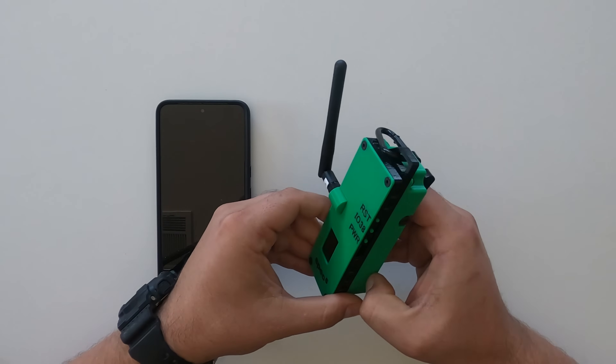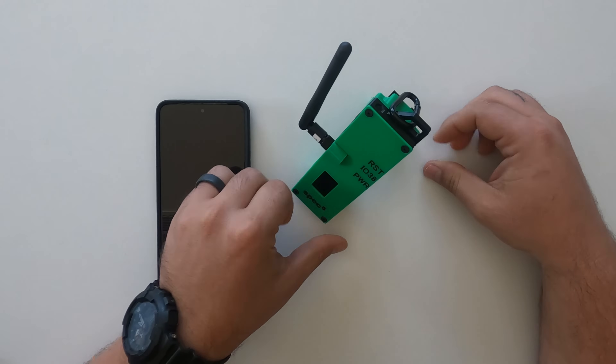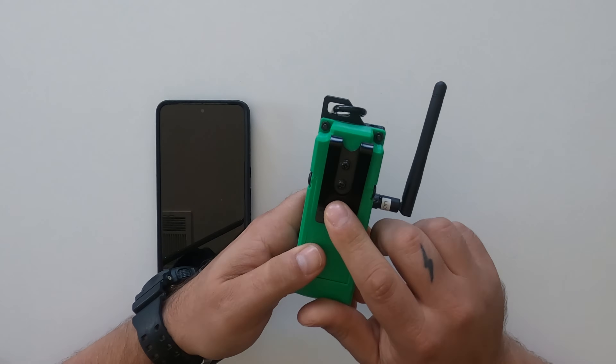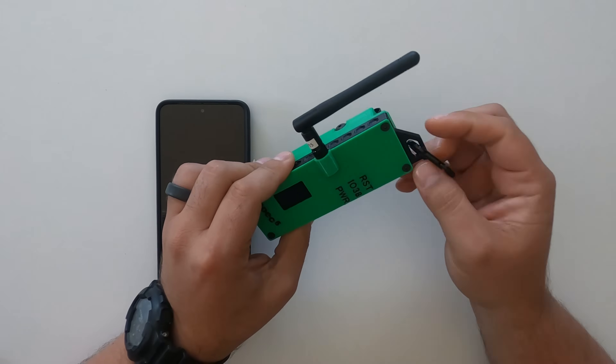We also have a kickstand for holding the Trekker up, as well as a metal belt clip to clip this on your belt, around your backpack, as well as a kit carabiner.